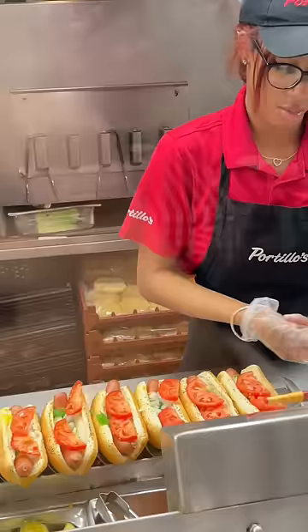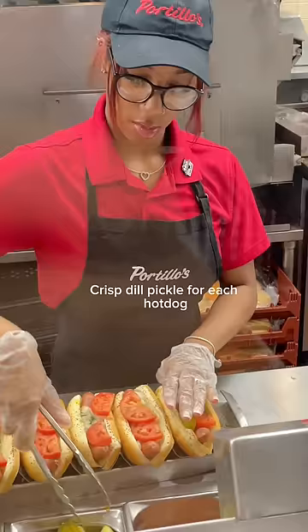Celery salt, a crisp dill pickle for each hot dog, and sport peppers. Time to wrap it up.